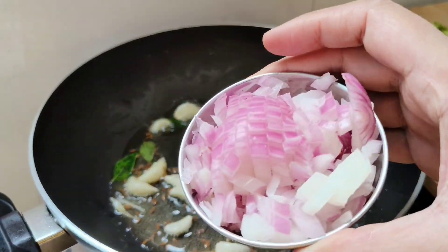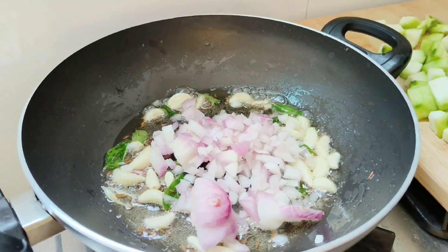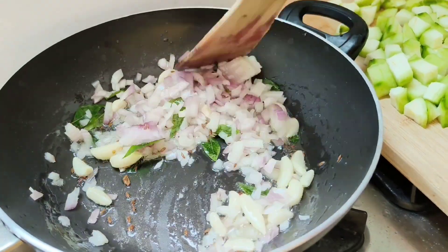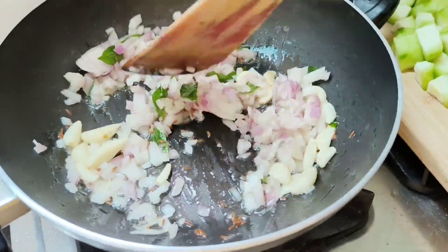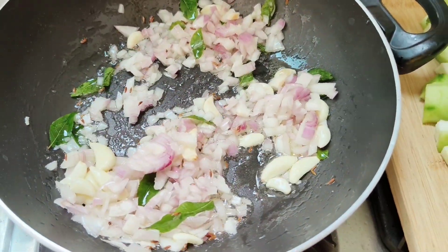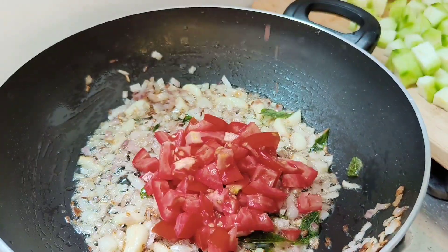Add finely chopped onions and fry them till golden brown. Now add chopped tomatoes.